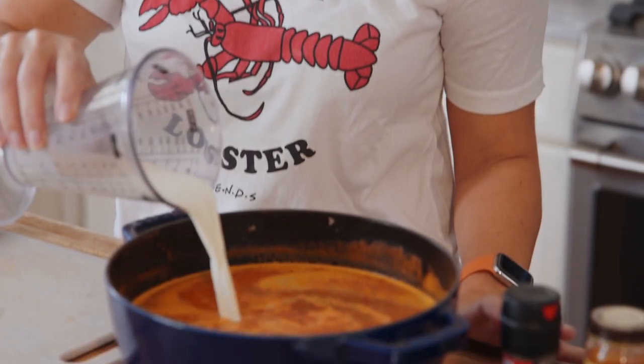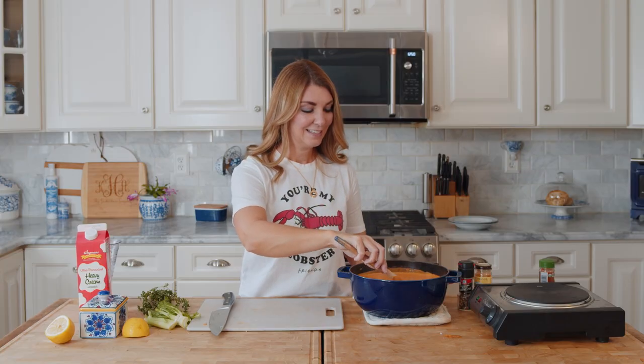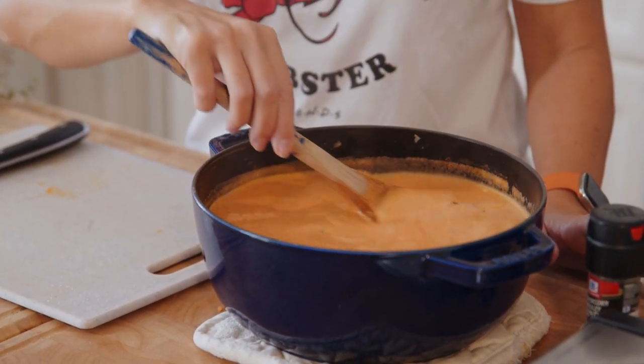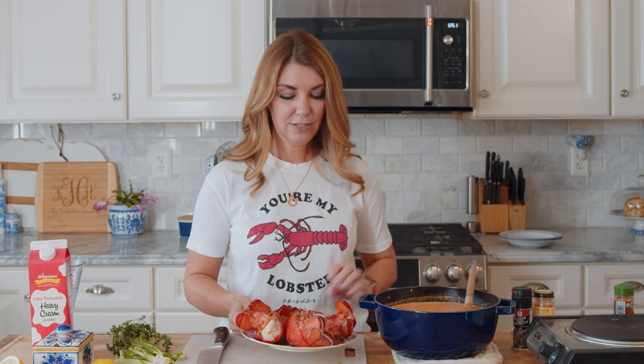Now we're going to stir in our cream and half and half - half a cup of half and half, then one cup of heavy cream. And there it is - it looks so amazing, creamy, light, and perfect. If you want it a little thicker, you can take a little room-temperature butter and mix it together with two tablespoons of cornstarch, whisk that until it's smooth, and stir it in to thicken and tighten up your bisque.